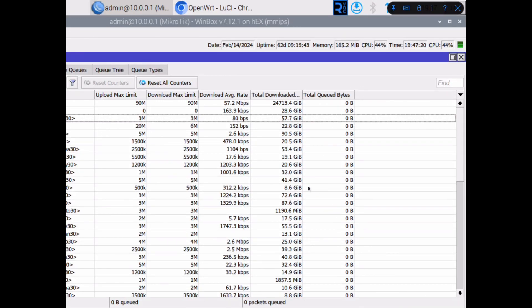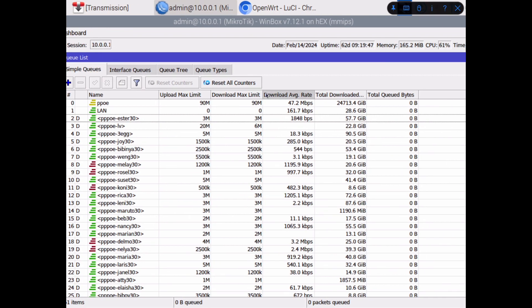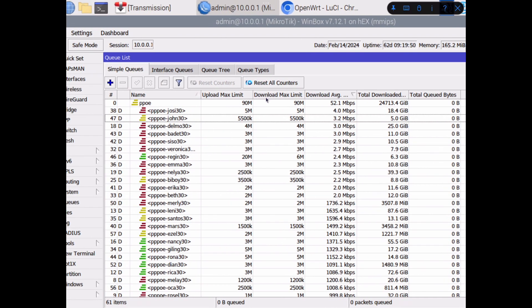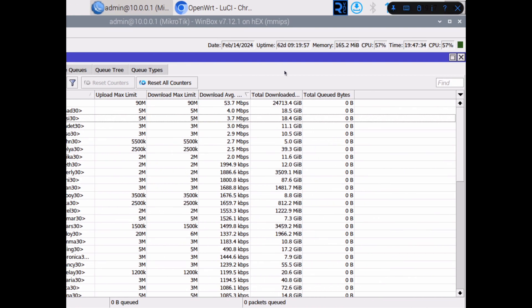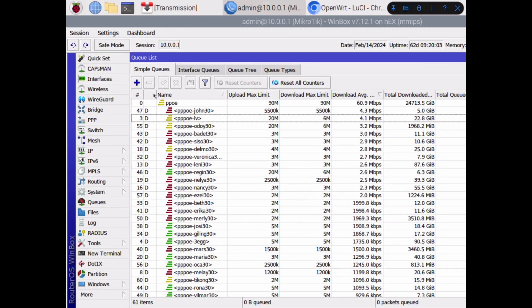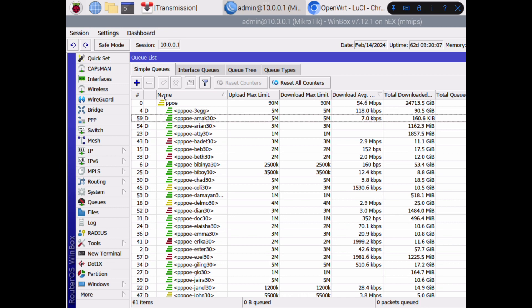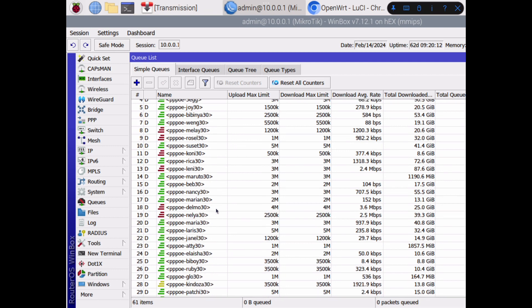So we will try to see the performance of my Mikrotik Hex — this is a Hex router. It's about 60 clients and maybe this is the peak hours, so I'm almost at 80% CPU, and memory is about half.